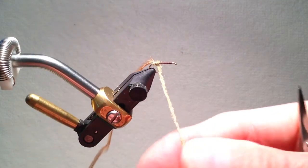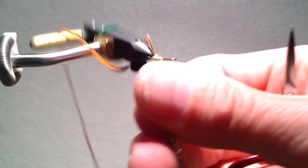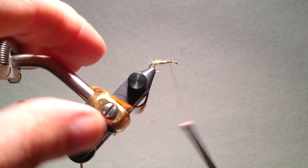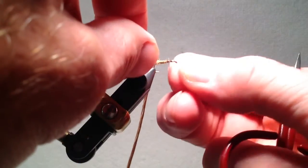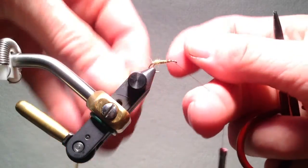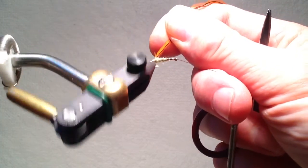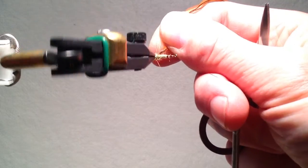I usually make a fairly fat body, as caddis do have fat bodies. Once I've finished putting the dubbing on, I will usually put on a small half hitch to hold the thread where I want to tie off the hackle, usually about two eye lengths behind the eye of the hook. The hackle I then spiral forward in the usual fashion of a palmered hackle.